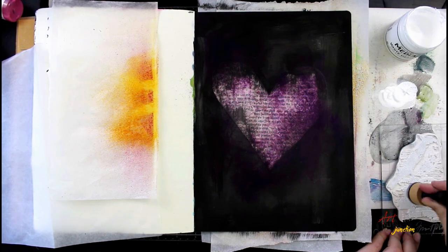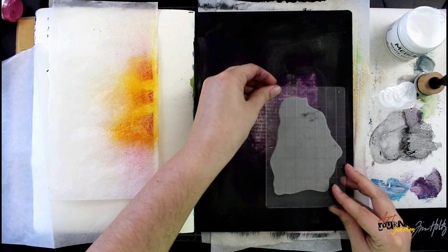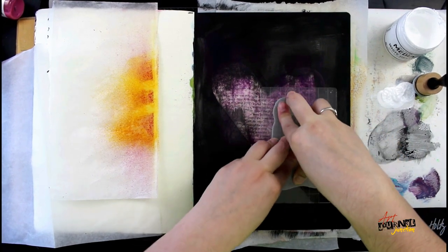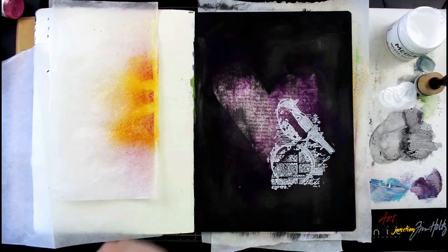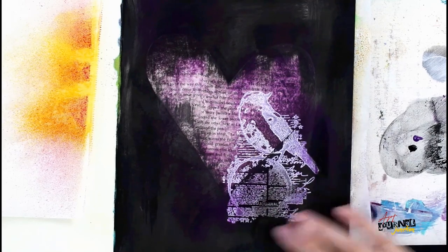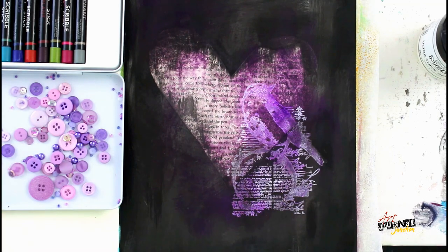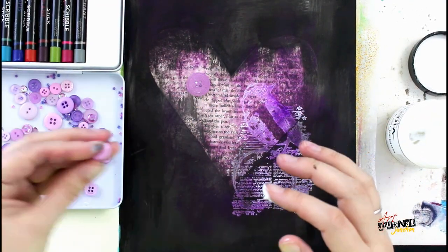Now I'm going to use gesso on a mini blending tool to cover the Carabelle bird on my diary stamp and stamp that directly on my page, making sure to use even pressure over the whole thing so all elements stamp down, because this is a detailed stamp. I let that gesso dry and immediately cleaned off my stamp with water and a towel so the gesso didn't dry on the stamp and damage it. Now I'm coming back and going in with those colors I used earlier, painting over the gesso so it's not so boldly white.